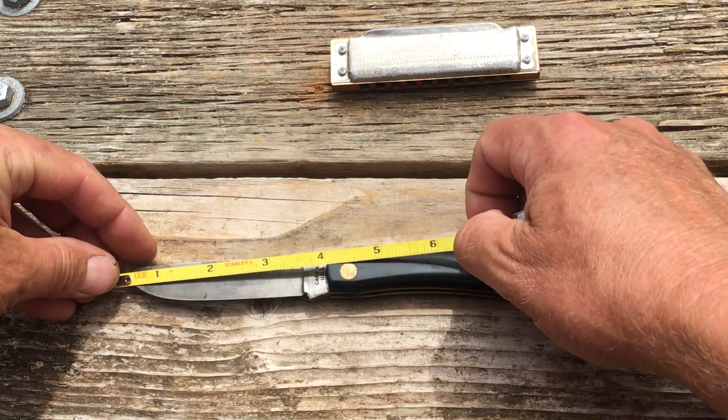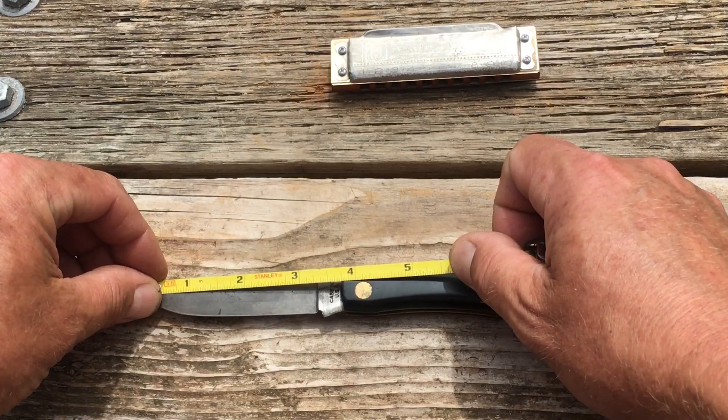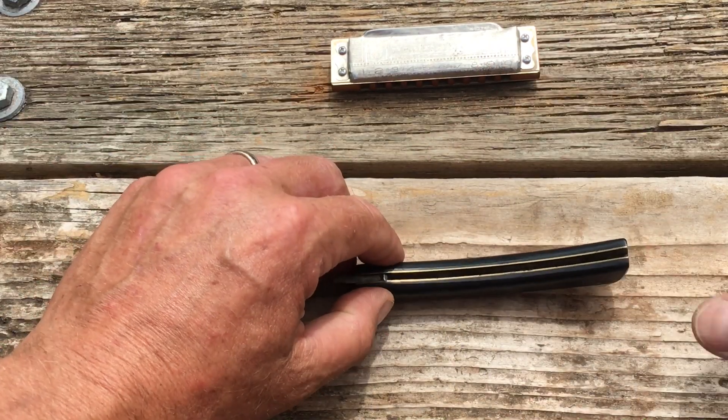Let's put a measurement on it. Handle length: just under five inches, I think it's four and three-quarter. Full blade length: three and three-quarter. Cutting length: three and a quarter. What a nice knife.